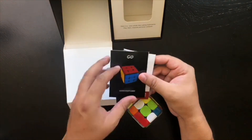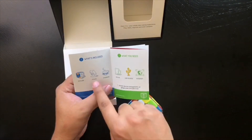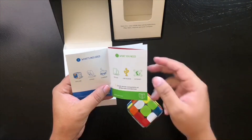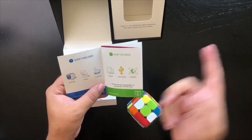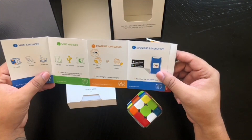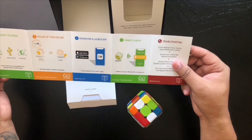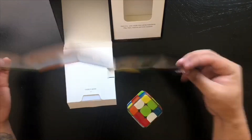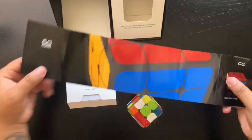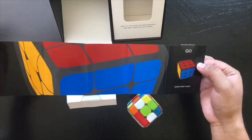We've got a little quick start guide. It shows you there's a stand and a charger available. You need some sort of smart device, a USB source, and internet, and then you can power up your GoCube and get going. Everything about this packaging is really well put together, nicely laid out. I give this an A-plus as far as packaging is concerned.